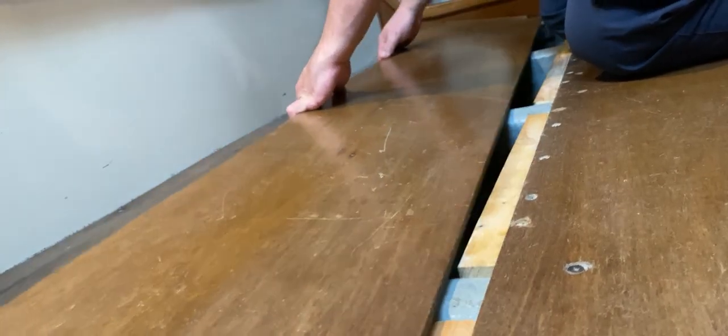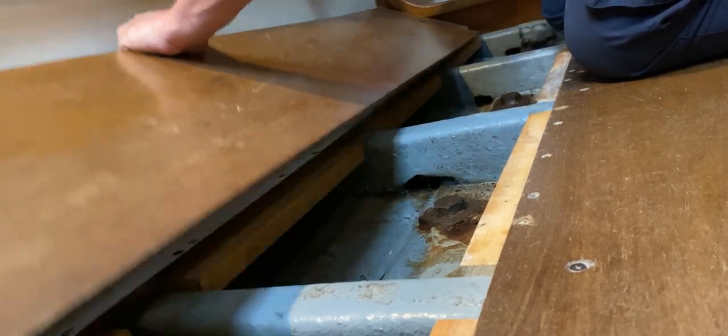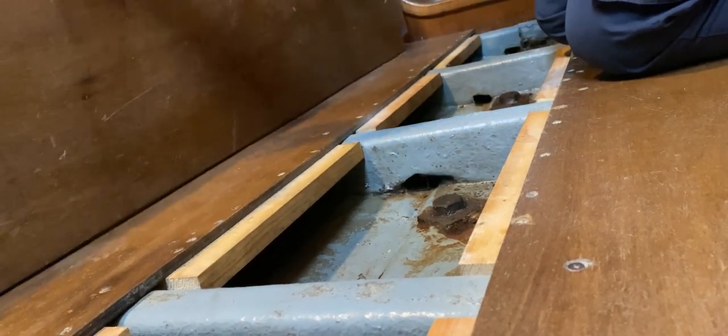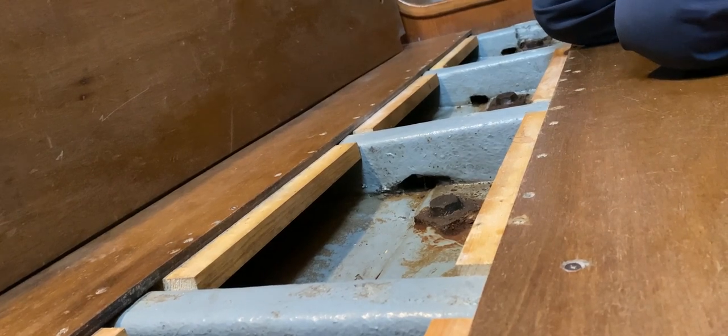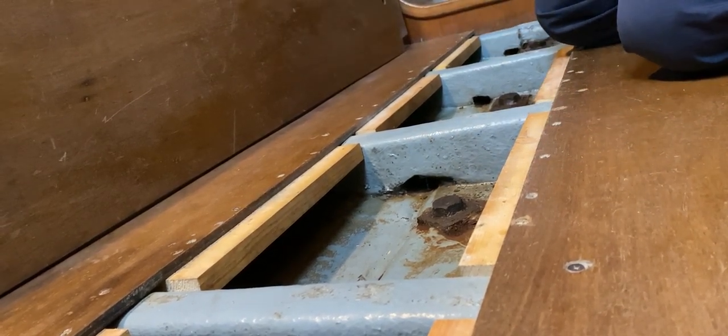So let's lift the lid up. All boats have a slightly different way of getting in, some are easier, some are harder. This is nice and easy, there we go — try not to drop it in front of the camera. I'll put my glasses on so I can see, and now you can see we've got an almost centreline view of the bilge, which is excellent.